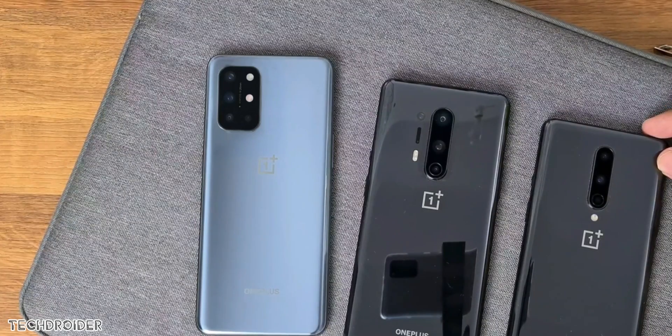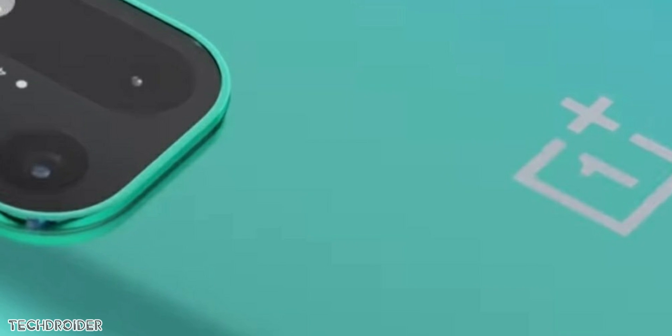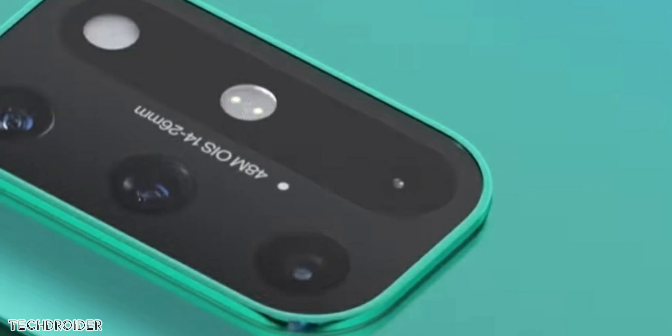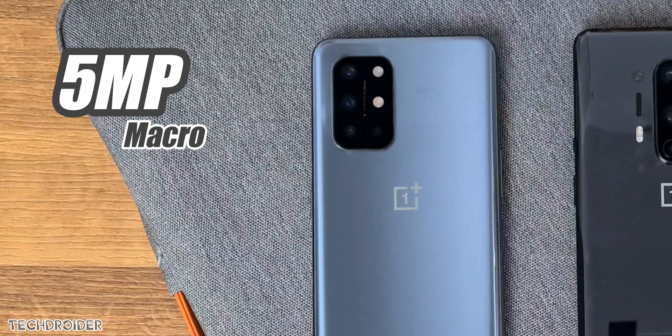Focusing on cameras, because there are some huge changes there. There's a watermark on the camera which says 48MP OIS. This is an IMX586 sensor that takes some really nice shots. It's simply not as good as the IMX689 in terms of low light shots or indoor images. The rest of the cameras are wide angle, macro, and depth.